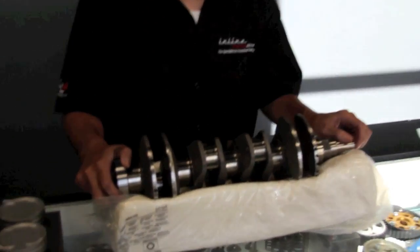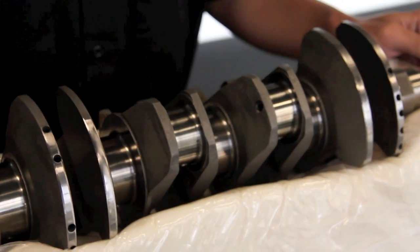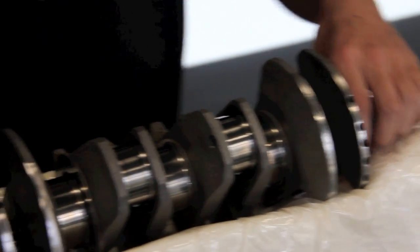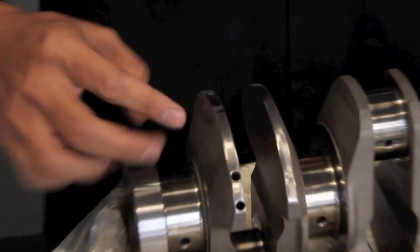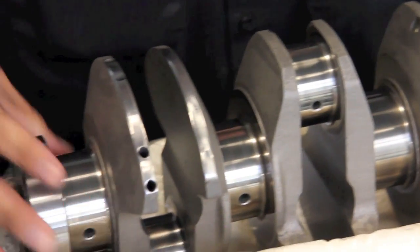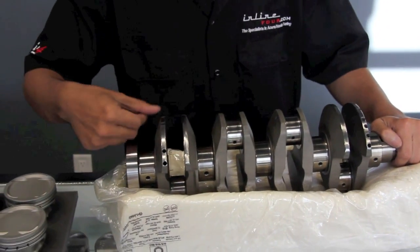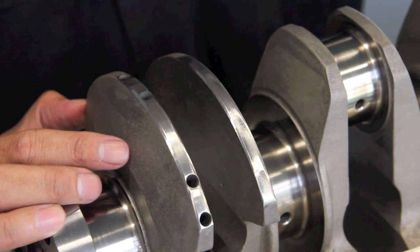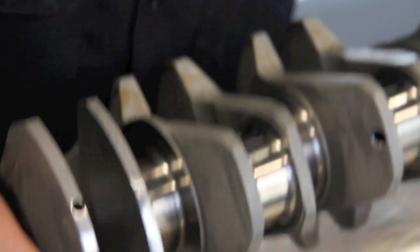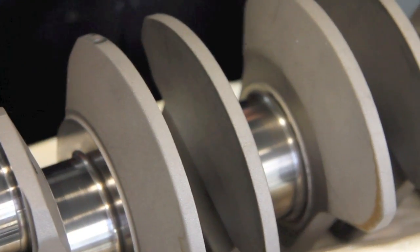This is a stroker crankshaft — a 95 millimeter Brian Krause stroker crankshaft — and it's brand new. You would think that it's near perfectly balanced, and it almost is. As you can see here on the counterweights, these holes that are existing were put there in the original balancing process, in the manufacturing process. We've gone one further step and have just taken a little bit of material off, and you can see here where it's kind of shiny — that's our work.